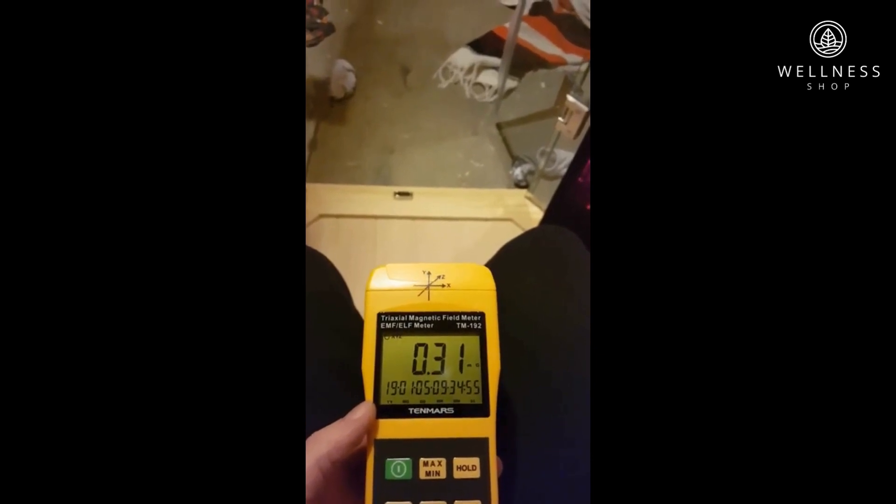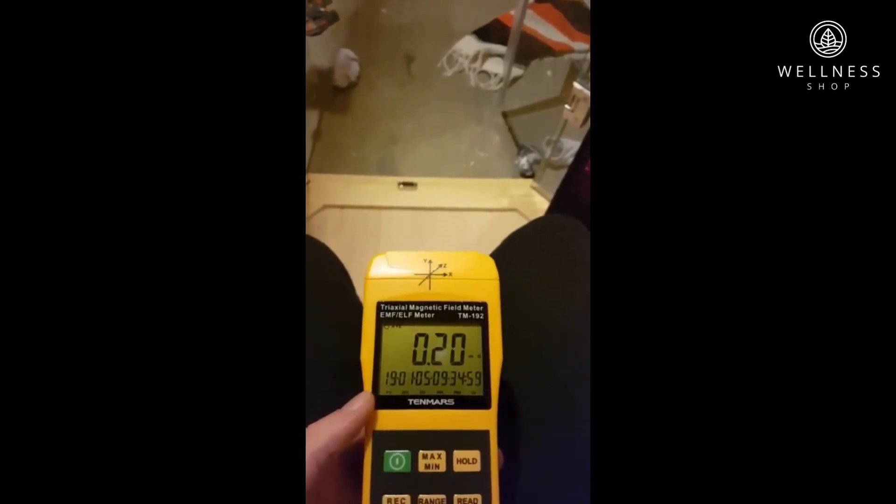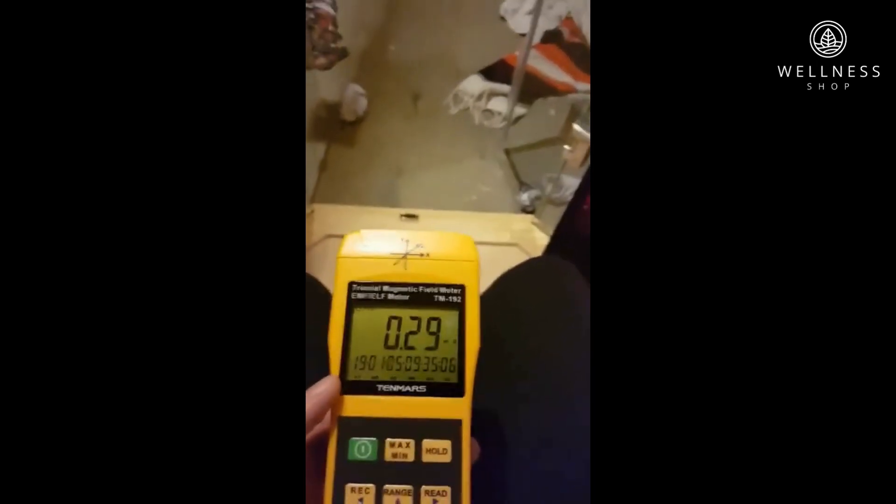As far as I'm concerned, the readings in these saunas are pretty much at zero. Compared to where they were before, they're almost no different, if not even lower. Those are the readings on a Jacuzzi Sanctuary 1 sauna. Thank you.